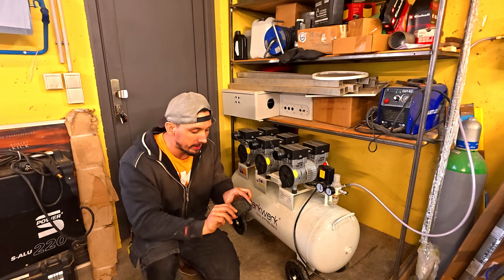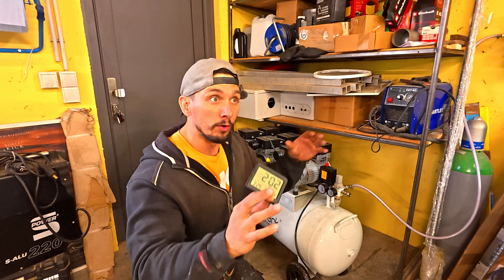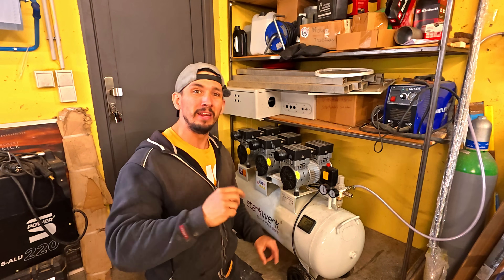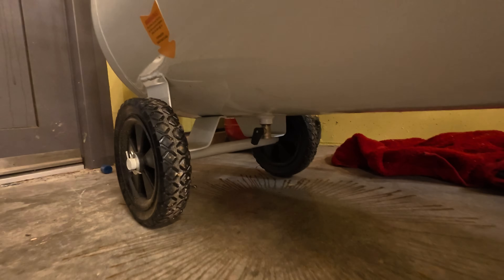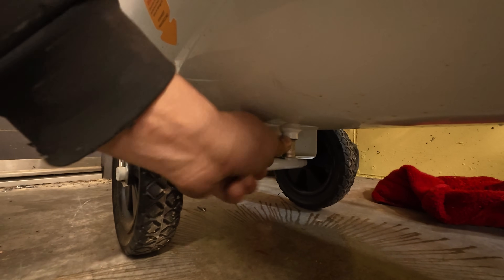I live in a climate that has relatively high humidity. Around here in the shop when the door is closed it's about 80% humidity inside. I leave this thing on pretty much all the time and I do not drain it at the end of the day, which I should be doing, but I'm a little lazy.